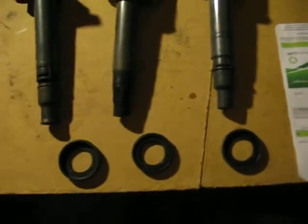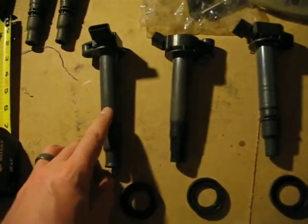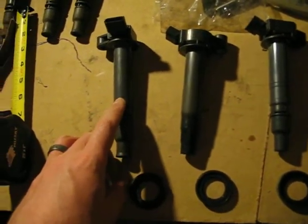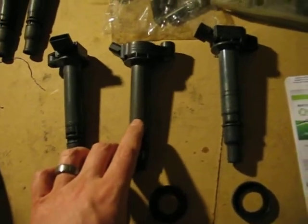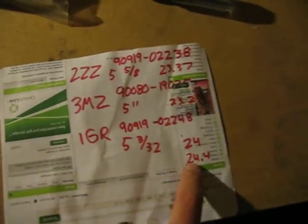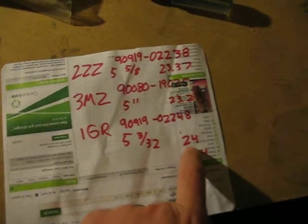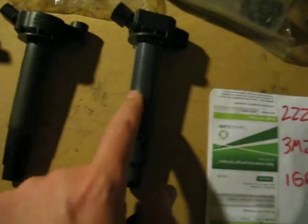The diameter of all three is very close. The 2ZZ is 23.37 millimeters, the 3MZ is 23.27 millimeters, and the 1GR is 24 millimeters. But the 1GR also has a slight ring that is 24.4 millimeters — you can see right here.